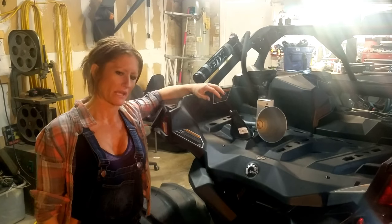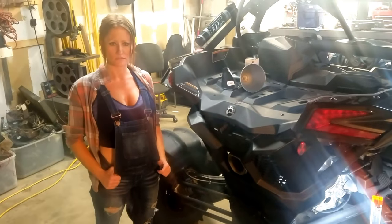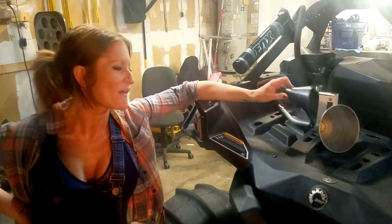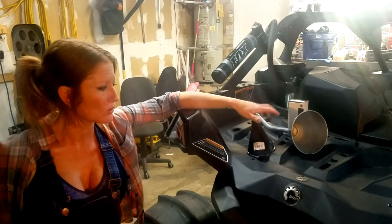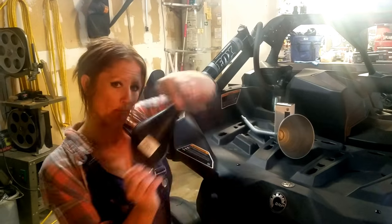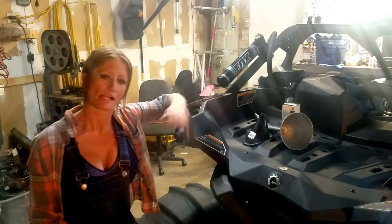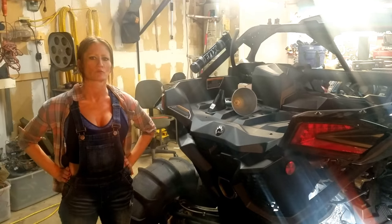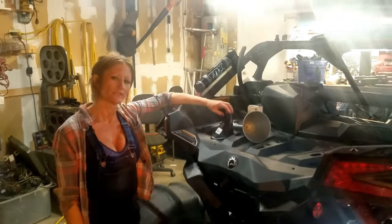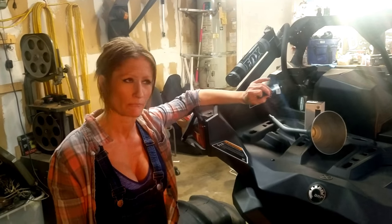We're going to show you some Can-Am hacks. Today we are changing the oil in the Can-Am and we got some nifty tricks for you. It would probably go a lot smoother if I had a tool belt — I've been asking for one for four years. Santa didn't bring it this year. Anyways, we have some Can-Am hacks for oil changing, made easy.